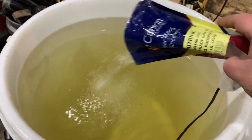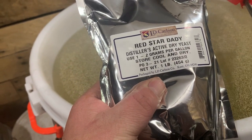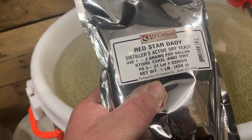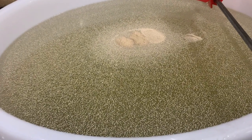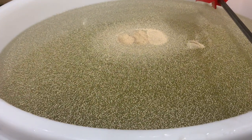I'm gonna stir this up and add some yeast. I put four tablespoons of Red Star Datey in there. I'm gonna stir it up, put a fish tank heater on it, and let it sit.